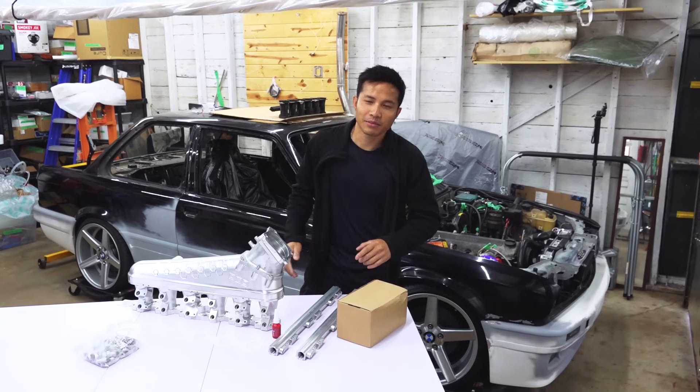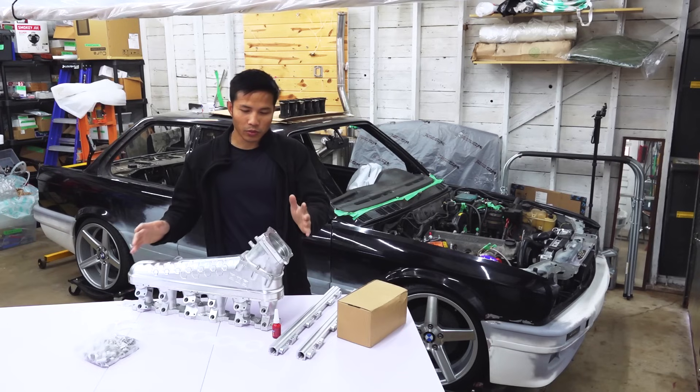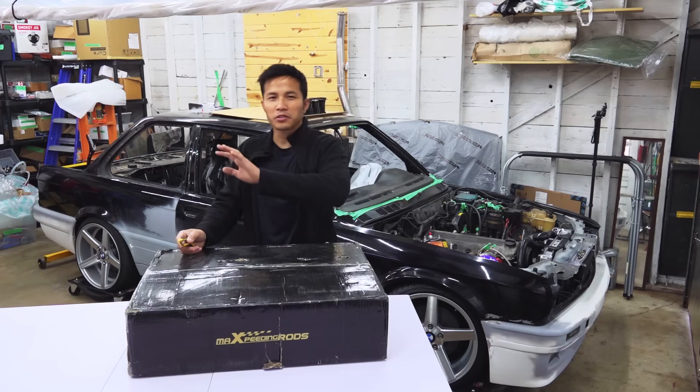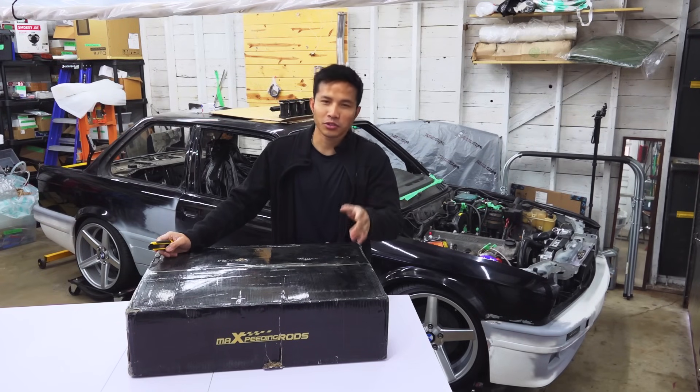Hello everyone, my name is Macky and this is another episode of E30 Fix. In this episode, we have a custom plenum intake manifold for the E30. Before we try to install that thing, I have something to show you guys real quick.